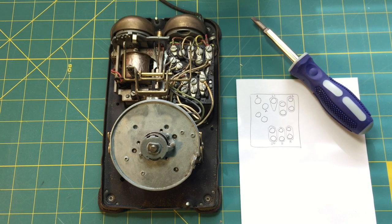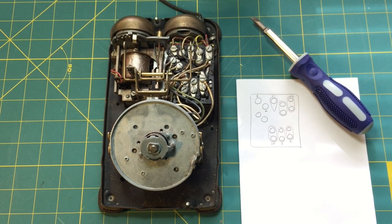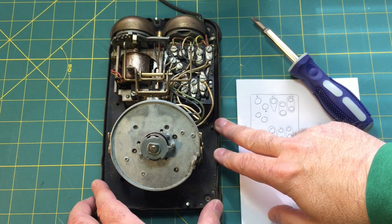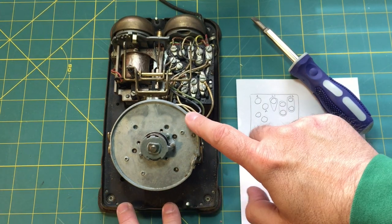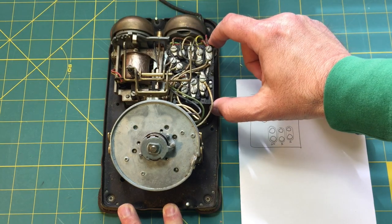Hello everyone and welcome to Network 13. Today we're going to be starting Part 3 of our Western Electric Model 500 Desk Phone Restoration Project. I believe I promised at the end of Part 2 that we would work on the base plate. The base plate has the dial mechanism, the switch hook, the bell mechanism, and this hybrid module.